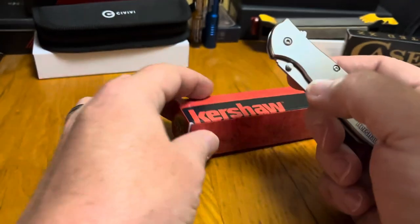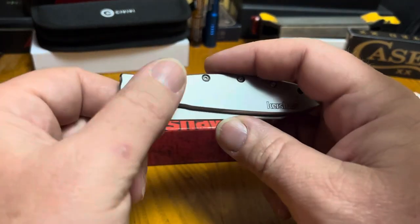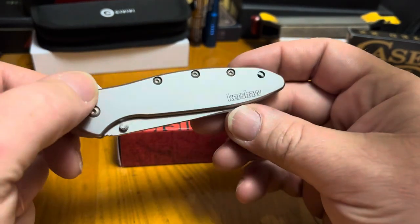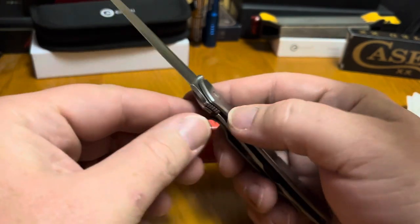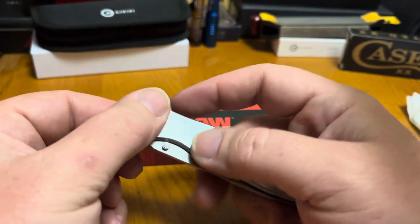Another thing about this one — a little on the special side — it came as a Father's Day gift from Mama and the boys. So this one will never see hard work. It'll definitely be a Sunday knife, running around taking care of making Dad a useful task.